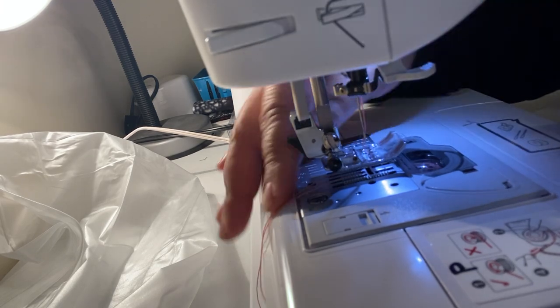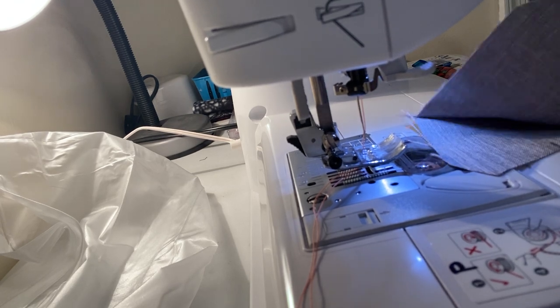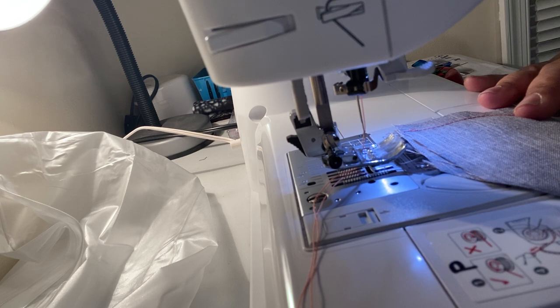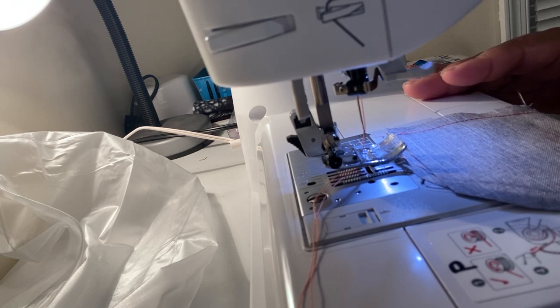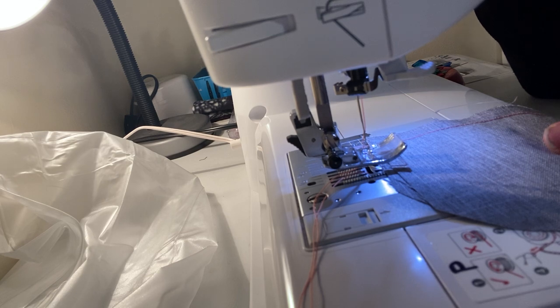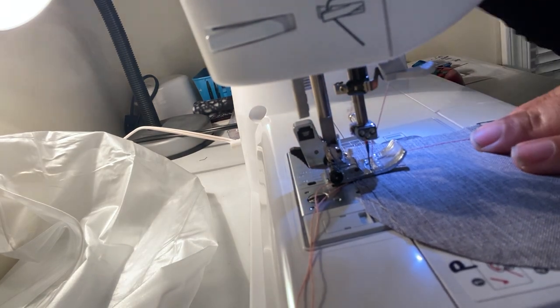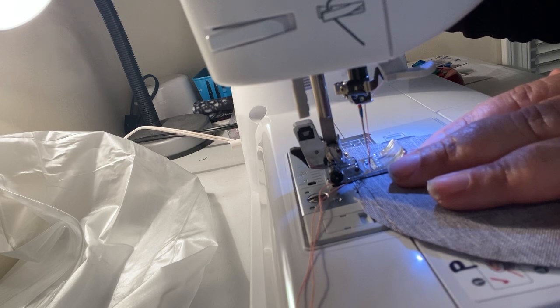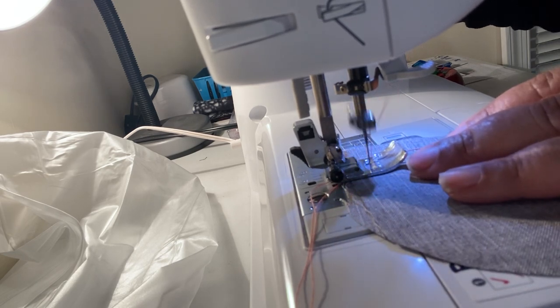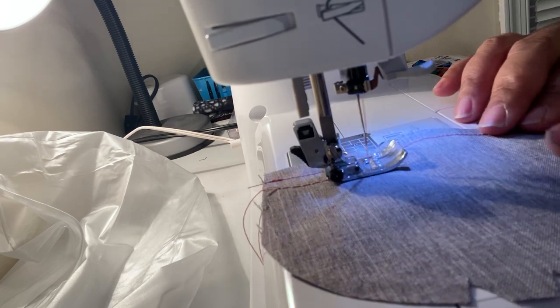Going backwards two or three times is called either back stitch or reverse stitch. Basting is when you want to hold two pieces of fabric together temporarily — you don't want it to be permanent. To baste, change the stitch length from 2.5 to a five, or whatever the highest stitch length is on your machine. You do not back stitch when basting because you want it to be easy to come out.